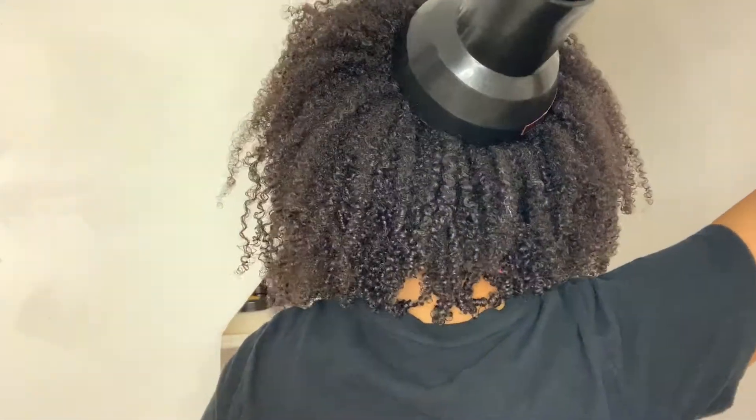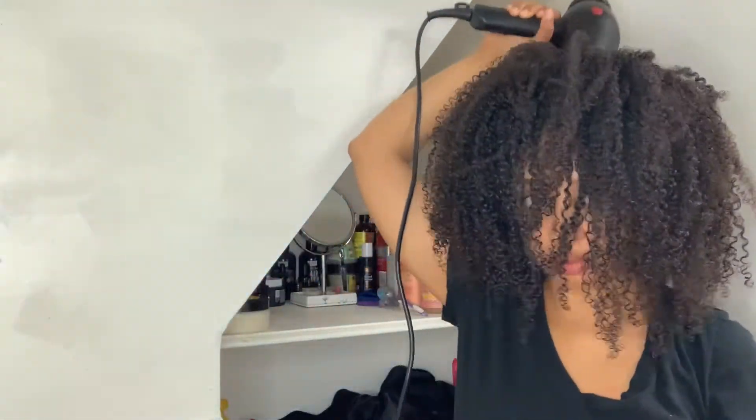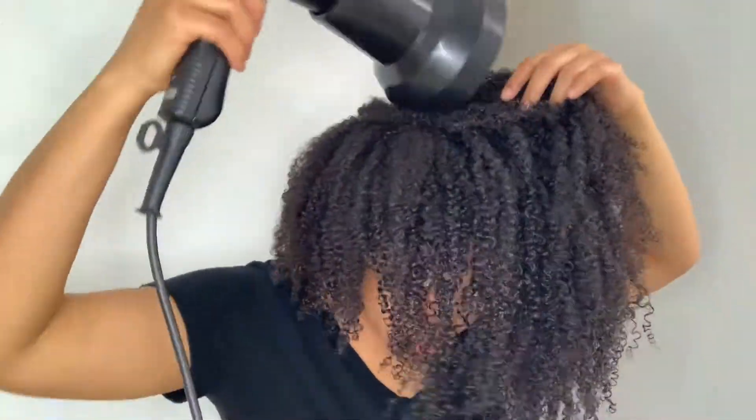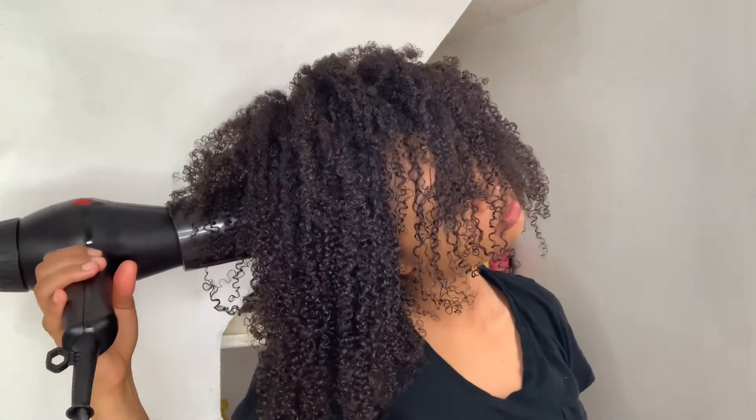Air drying first allows me to use less heat from the blow dryer to dry my hair, and because I'm just hitting my roots with the diffuser, I'm using less heat on my ends — and your ends always need extra love because they are the most fragile and oldest part of your hair strands.